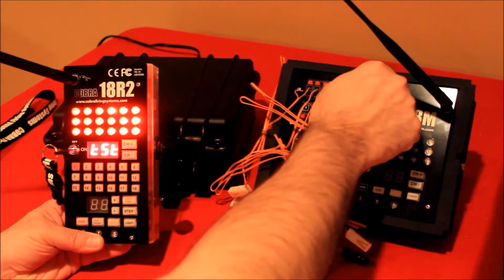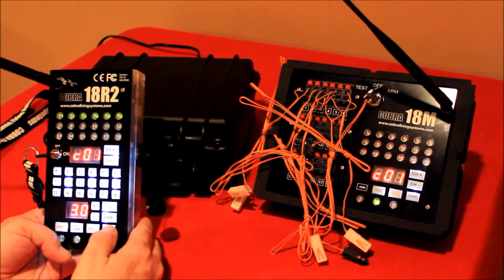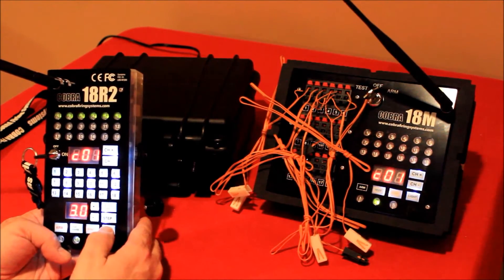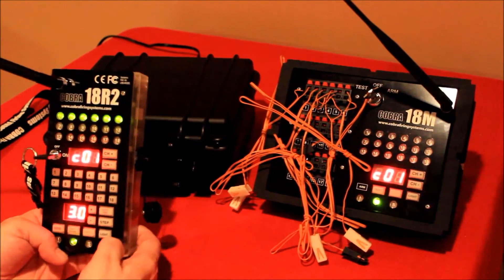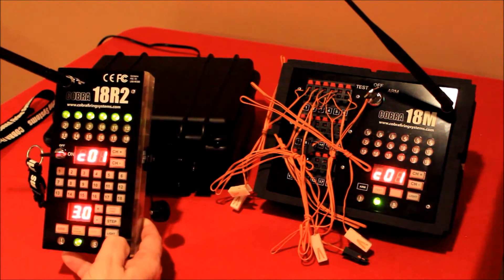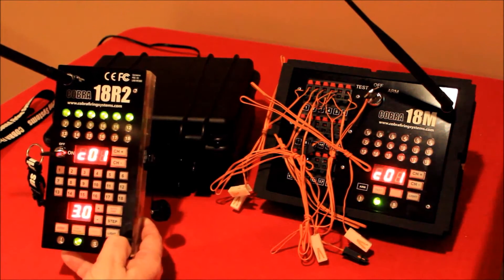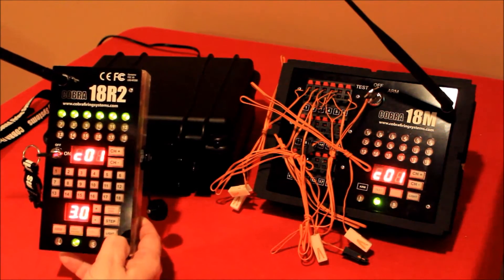and the 18M module. I'll go ahead and turn off the backlit display on both the remote as well as the firing module. Before I start demonstrating the actual manual firing, the one thing I did want to mention is that within manual firing and step firing,